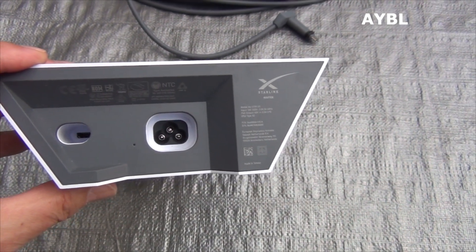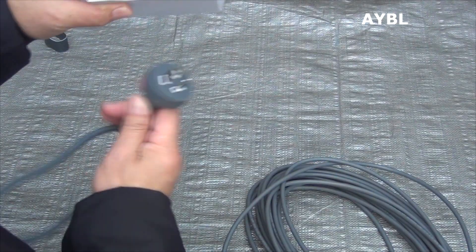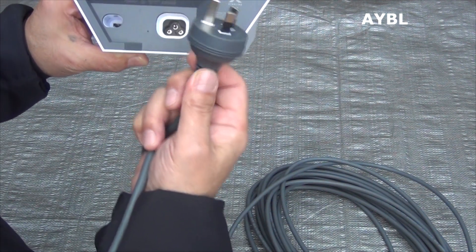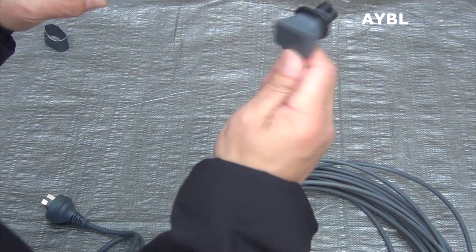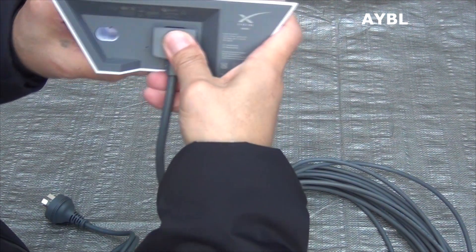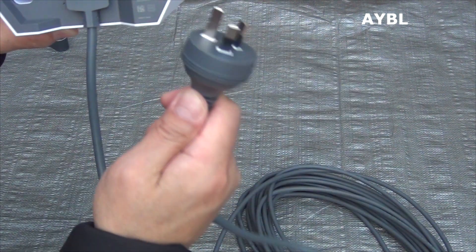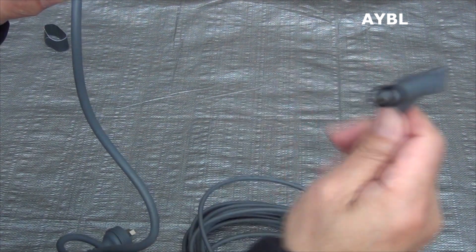The power supply connects to the internet. Put it on the Australian plug-in. The plug-in is connected to the connector — power goes this way. Push the plug. Now turn the Ethernet cable to a right angle.